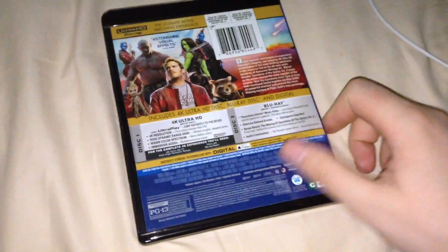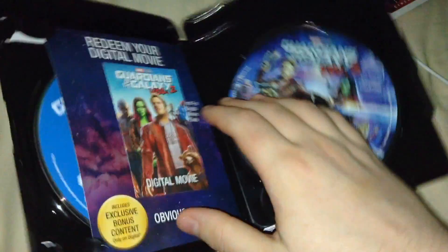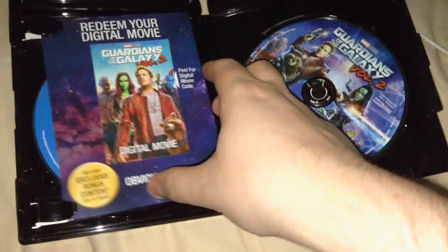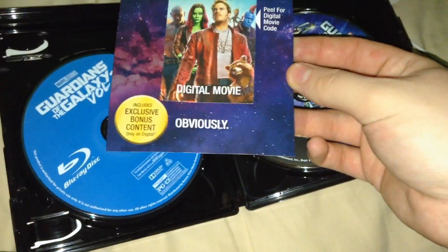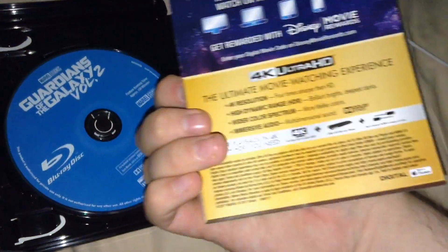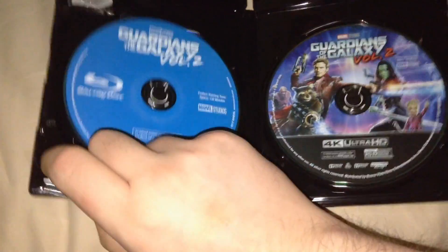I've got the disc case with everything from the slipcover. Since it's Disney, they like to do these flaps with secure clamps for some reason. The digital copy code I already used, so I'm not going to show it to you guys. And then the 4K Blu-ray and the regular Blu-ray.